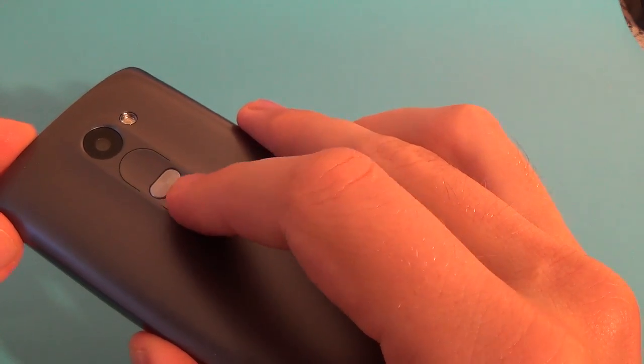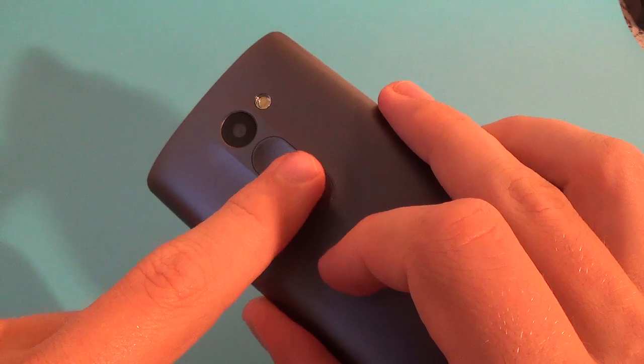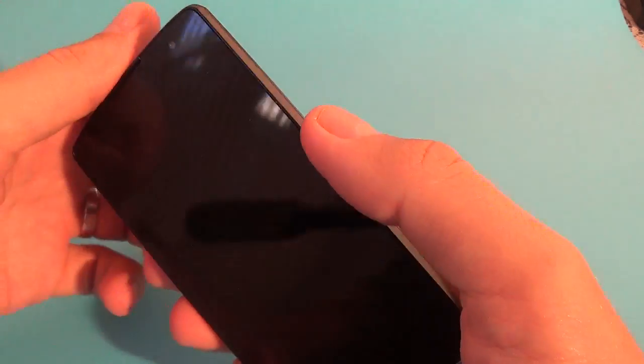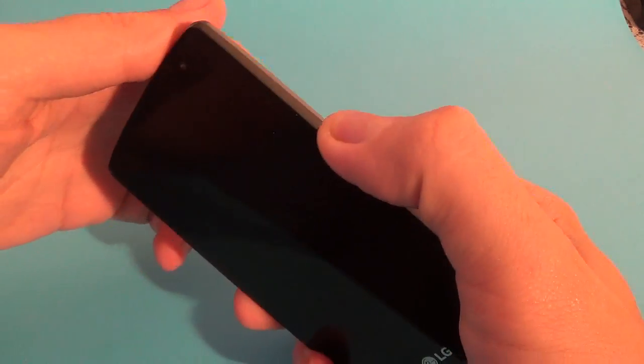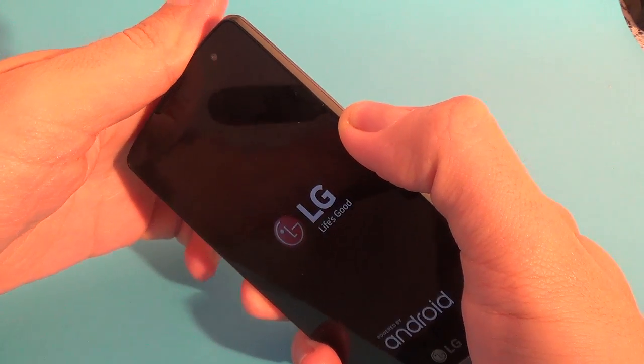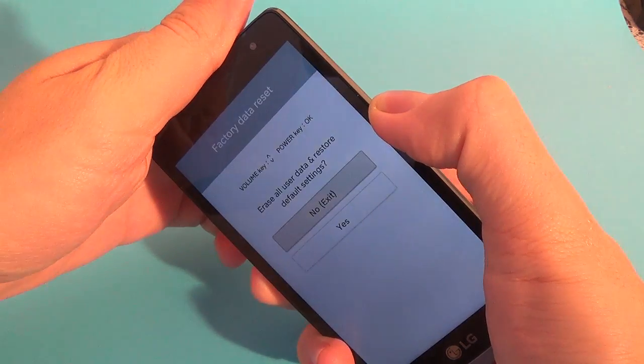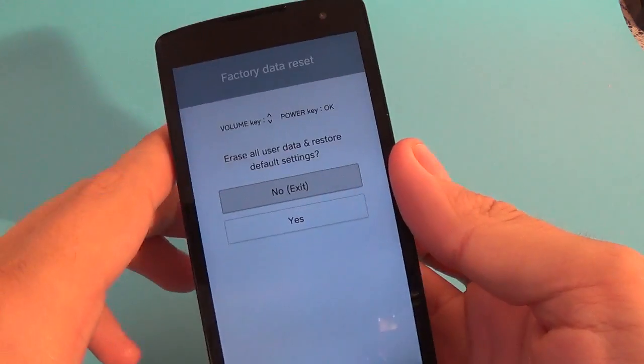You must push together the volume down and the power button until you see the LG logo on your screen, then quickly release your finger from the power button and press it again. Release and push again.